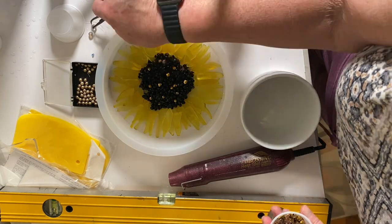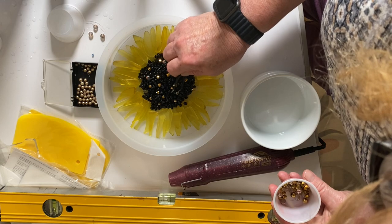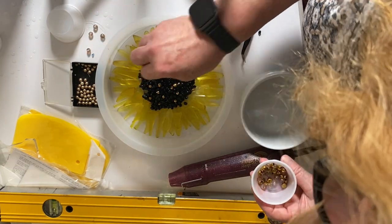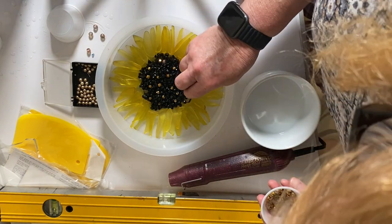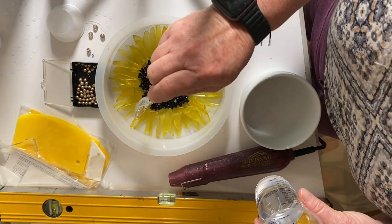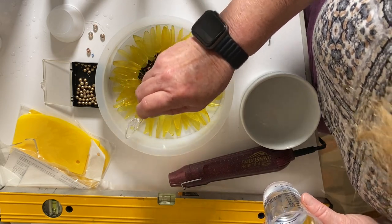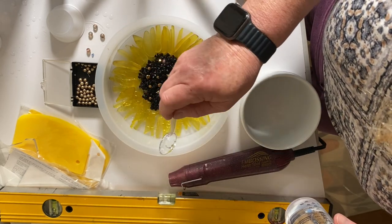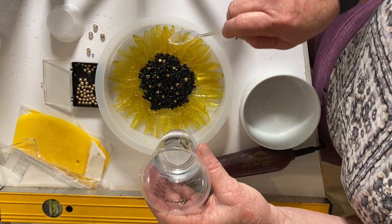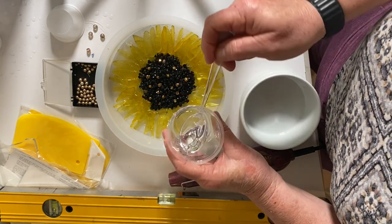I poured the resin down in the center and then started putting the beads on. I put just the black beads down first, then the resin, then the black beads, and then the gold beads on the very top. I had separated them and I shouldn't have — I should have just put them in as they were and let them fall where they did, because then you would have been able to see gold beads from the back. That's just a tip if you decide to make the same project.